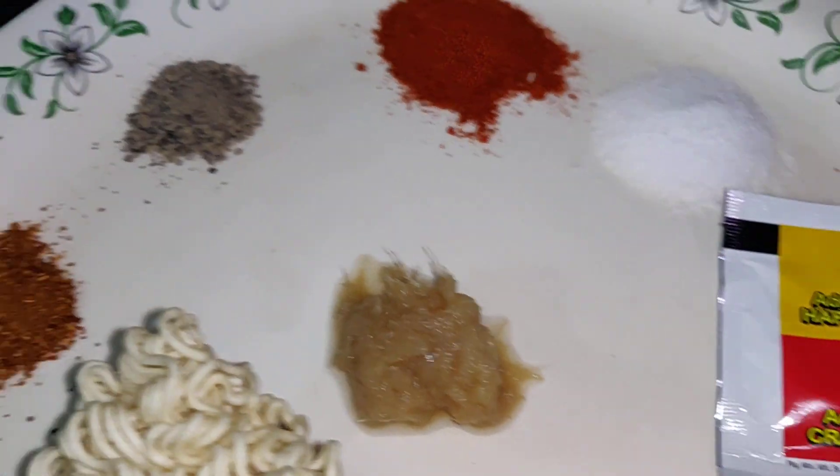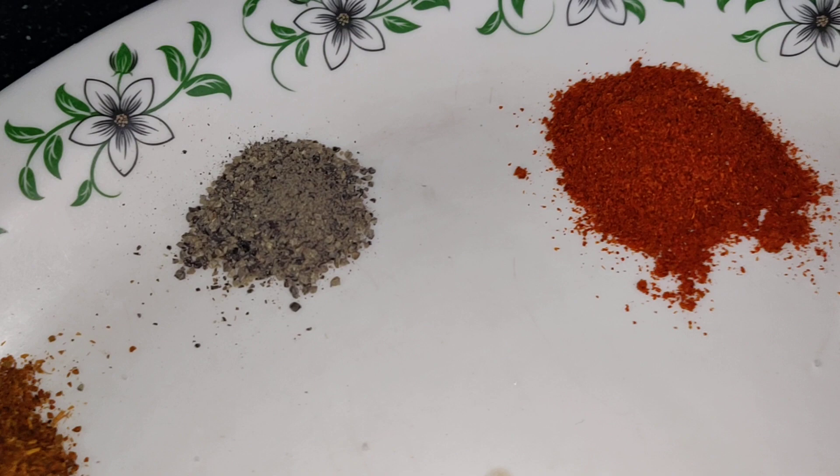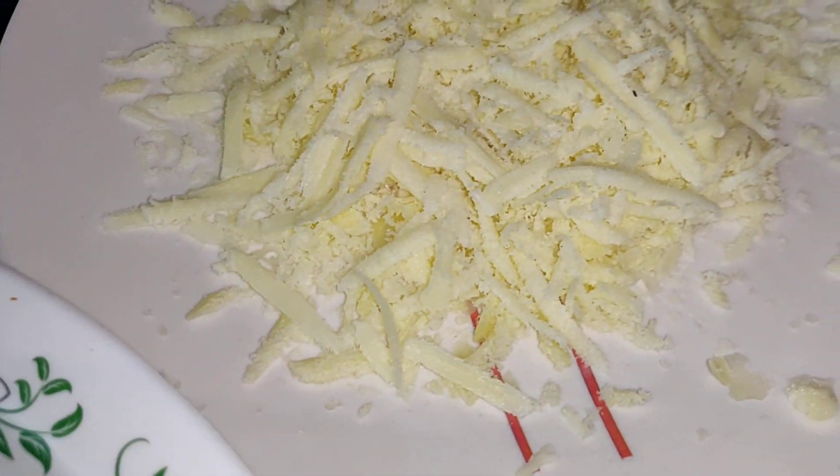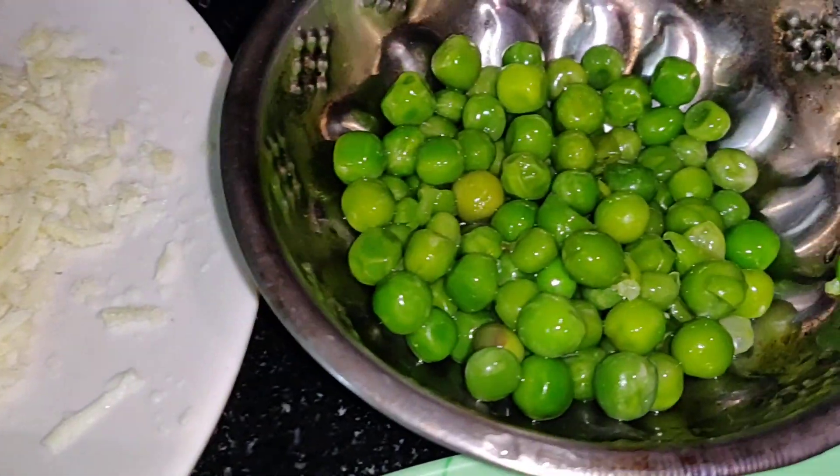Ginger garlic paste, garam masala, pepper, red chili powder, salt, grated cheese, and green peas.